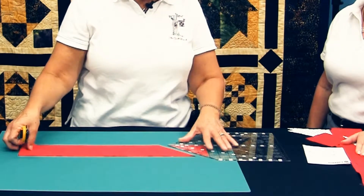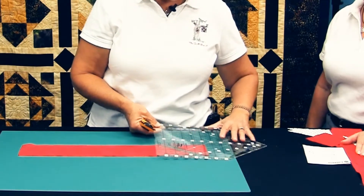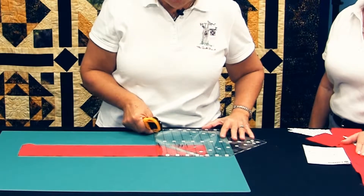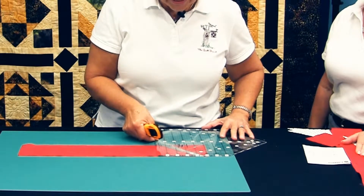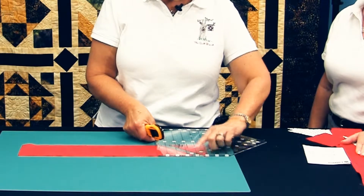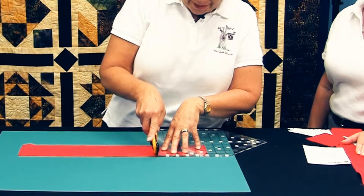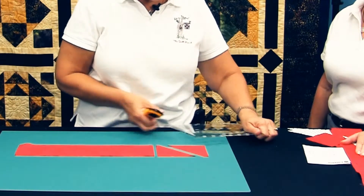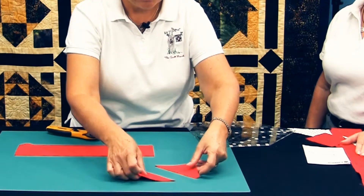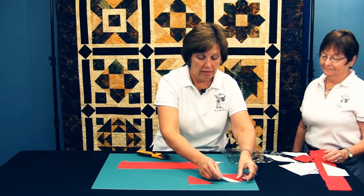To cut the next half square triangle, I rotate the ruler 180 degrees and find the same measurement — finished plus seven eighths — at the top of the ruler. The tip of the triangle is at the measurement, and then I cut the 90 degree angle. Now I have cut two half square triangles that, when sewn together, will create a square.